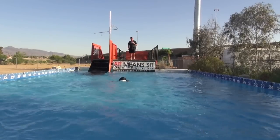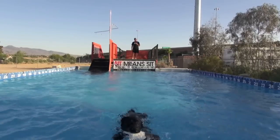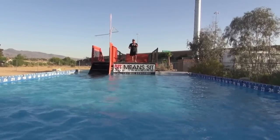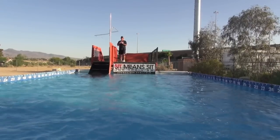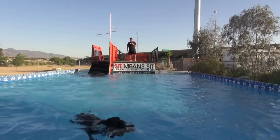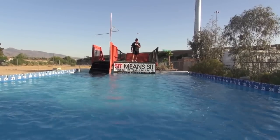He'll do what I call a bumper exchange — that way I don't have to keep throwing bumpers. He'll swim back there with that one, drop it, and pick this one up. He's got it — you can't see it, it's under the camera. Come back towards me. I can just sit here and give him some exercise.